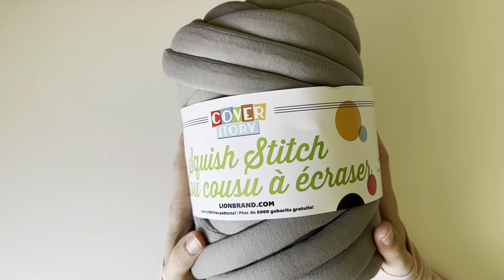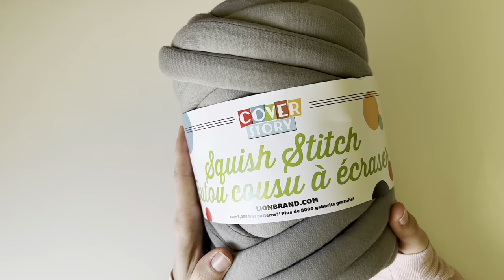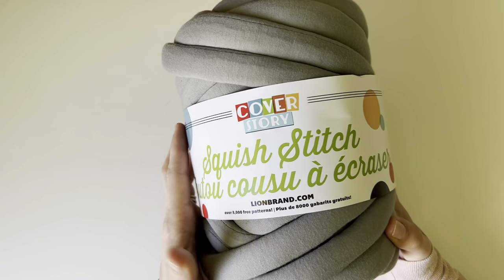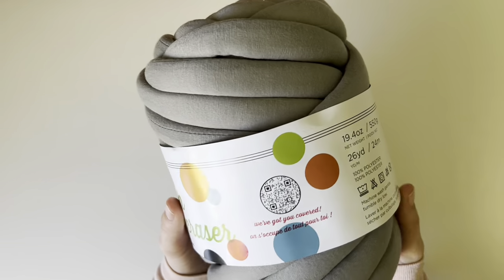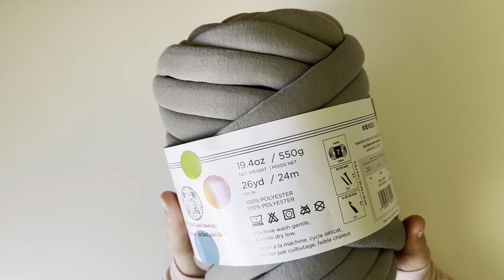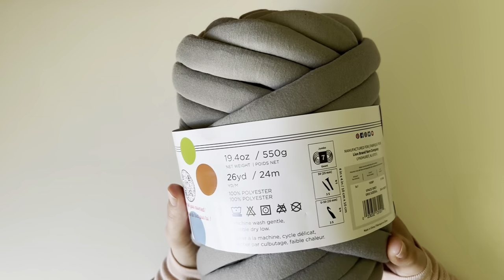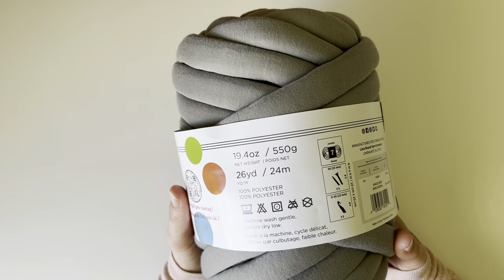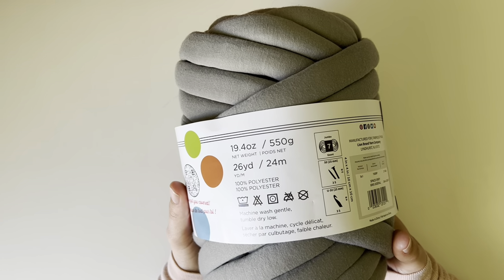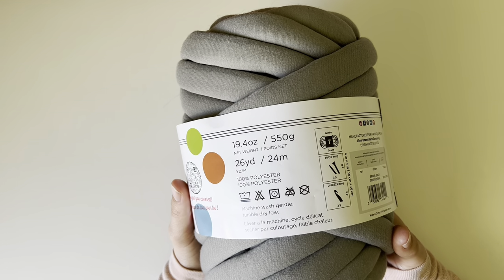Before we get started with today's tutorial, let's take a close-up look at this yarn from Lion Brand called Squish Stitch. Squish Stitch is part of the Cover Story line — there was a whole bunch of new yarns added to this line late in 2023, around October or November. They are some really great yarns, super fun and really, really good to use for things like home decor, blankets, and just fun projects.